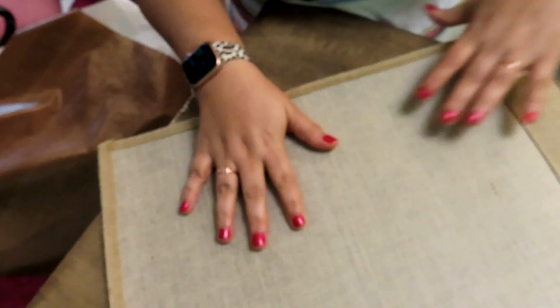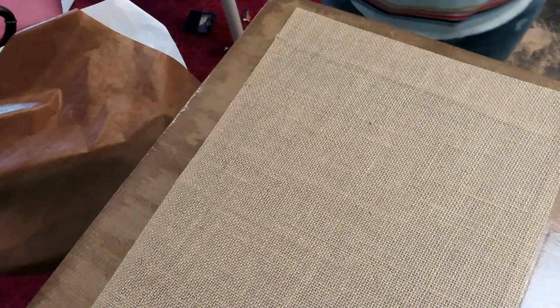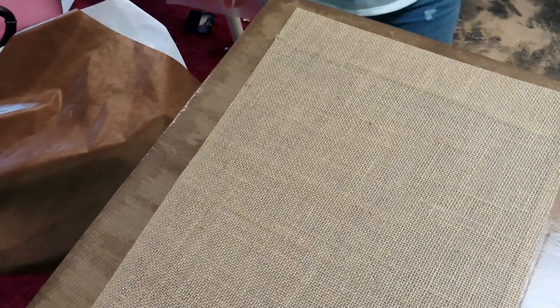Don't worry — the way that these flags are designed, the plastic lining doesn't melt. I will leave it linked in the description box. So we've already got the vinyl cut.